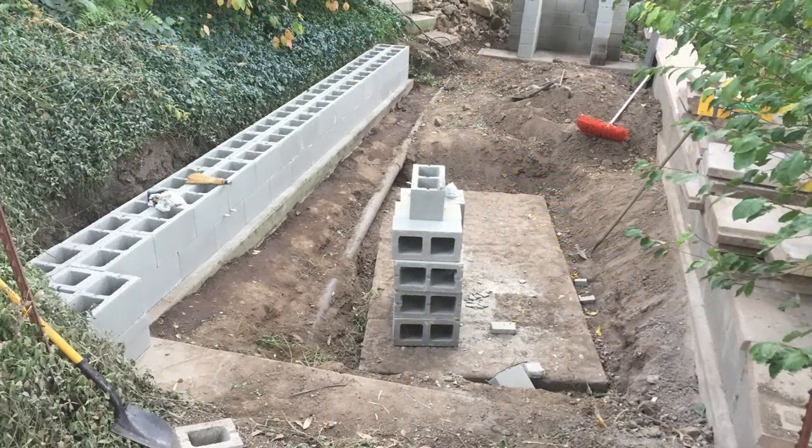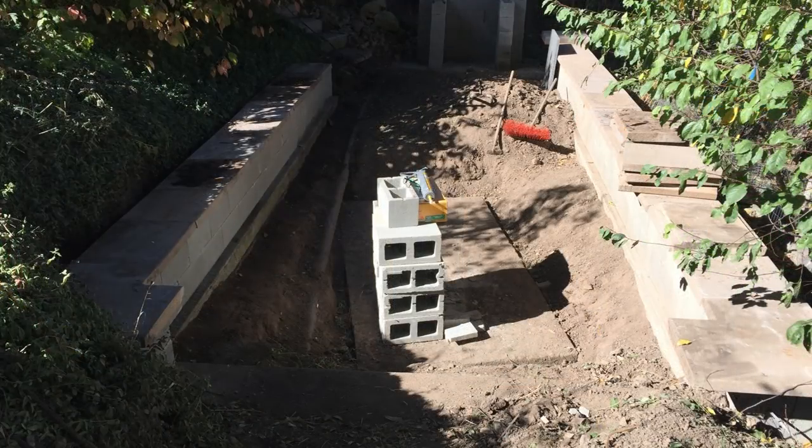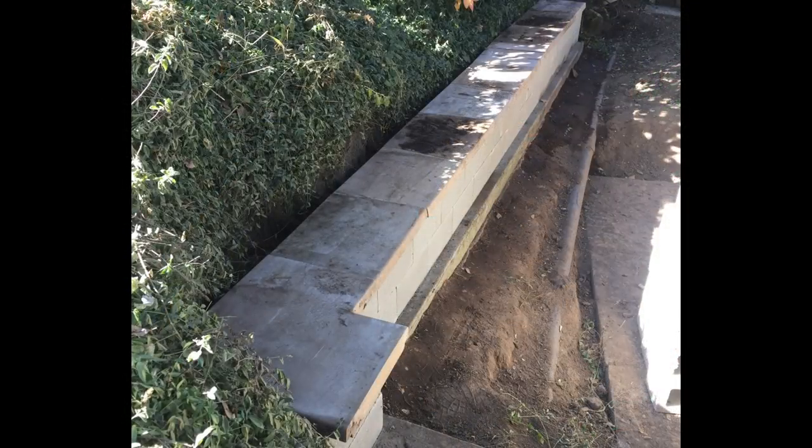Step number one: expose the septic tank and get it pumped. Step number two: build the wall all the way around the future area for a patio.